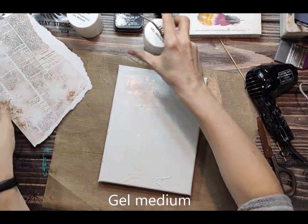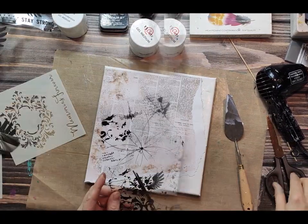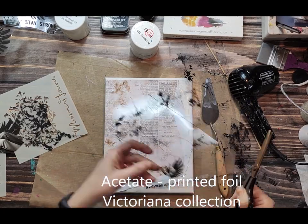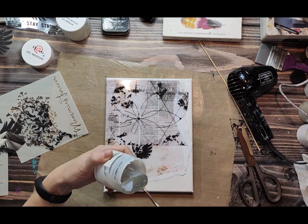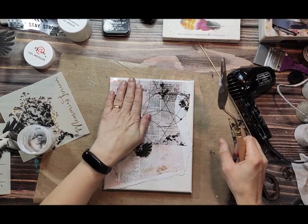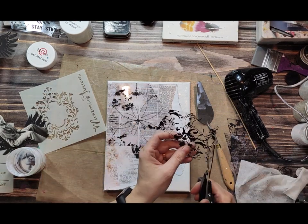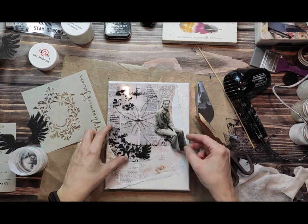What I'm after is to create a nice background and with this background I will create a kind of a layout on a canvas. My main goal is to teach you different techniques you can mix to create a nice collage background for any kind of project. Here on the canvas I have applied a scrapbooking paper from the Rosalie collection, but you can also use old books, old newspapers, or other materials — I'm using scrapbooking papers and acetates.